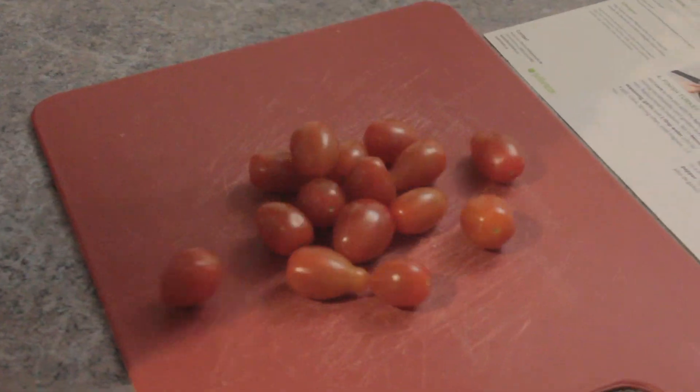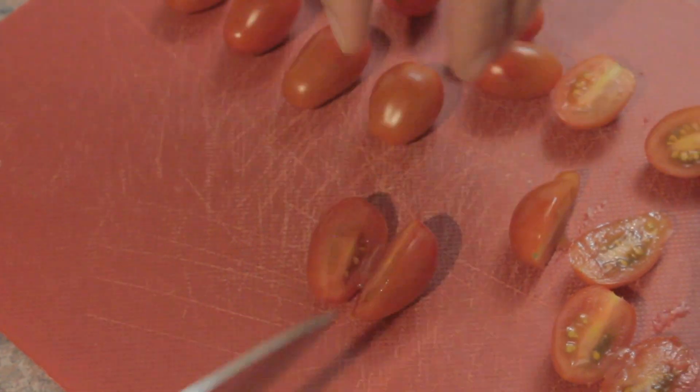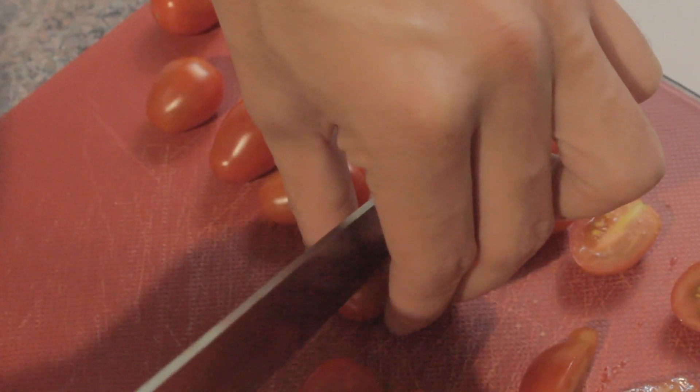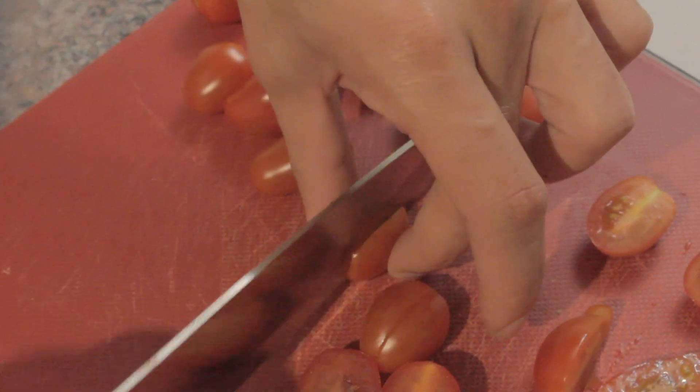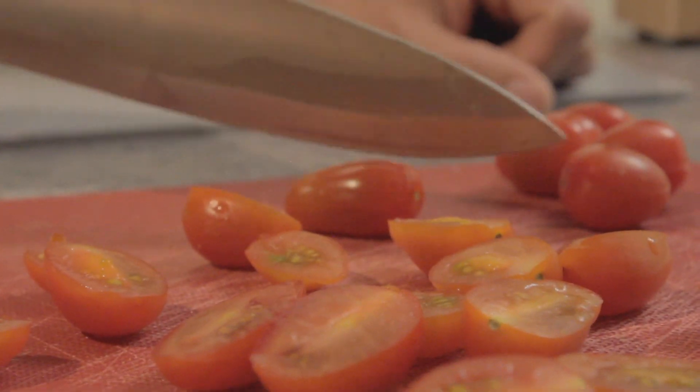You have to halve them, and we're gonna use this big knife here. Now to do this properly, you should not cut your fingers. If you do, you've done it improperly and that's bad — not good for your fingers. I'm going to try to freehand these last couple ones.